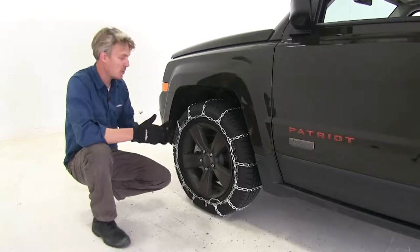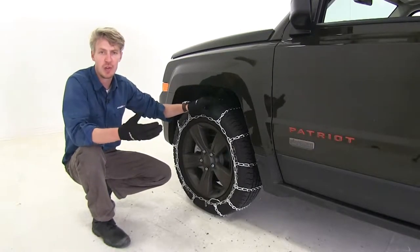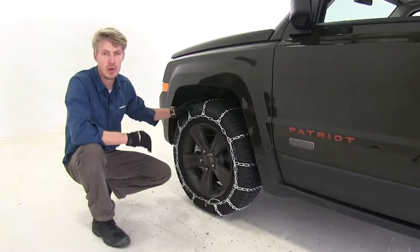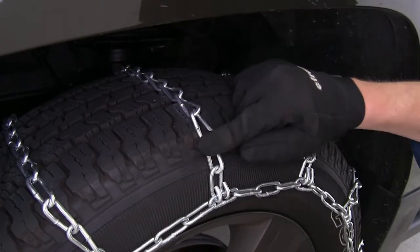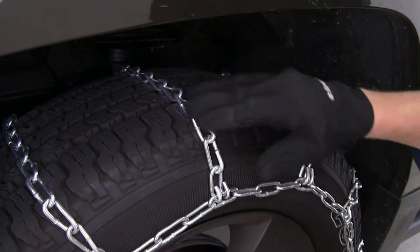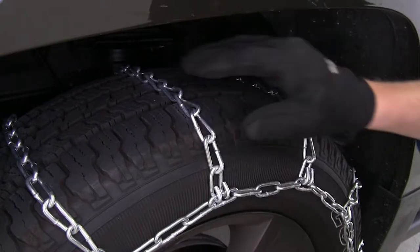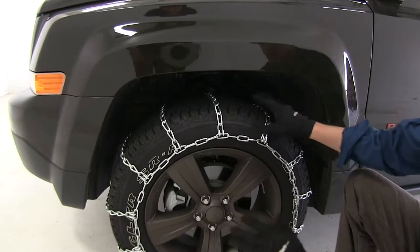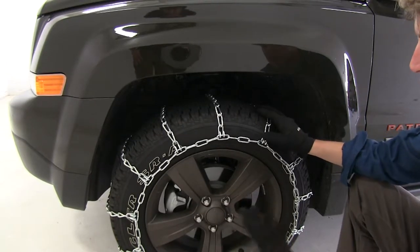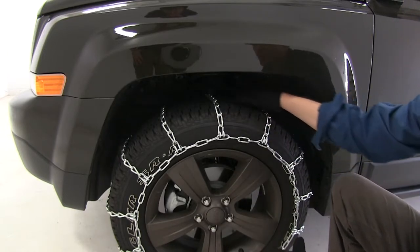These Titan chains feature a ladder pattern, so they're going to be very effective during accelerating and braking in wintery conditions. They also feature rounded twist links, so they're going to provide you with adequate traction on snow and ice, and since they're rounded, they're going to help limit jarring compared to square links of the same size. They're SAE Class S chains, designed for vehicles with limited wheel well clearance, so they're low profile.